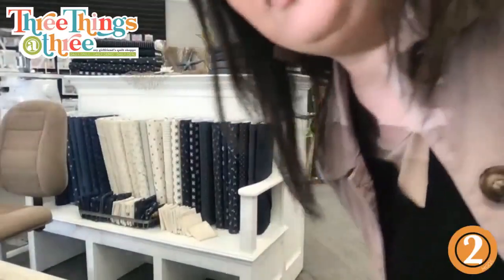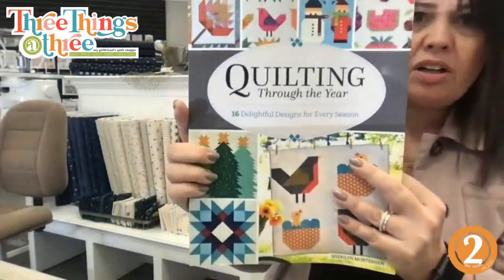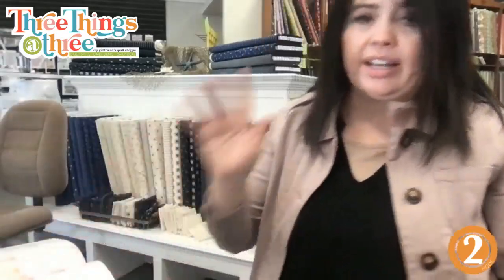There it is — so fun! How many kits can we do? We need to let Allison know. They're all fat quarters, so go ahead and count the folds. The book is called 'Quilting Through the Year.' We have a limited number in stock right now, but more are on the way. We'll probably be doing it on Comments Sold as well, so if you don't get the book today, it's okay — lots more coming.